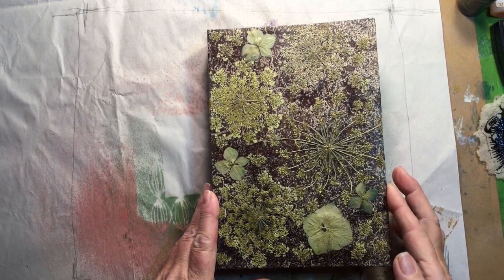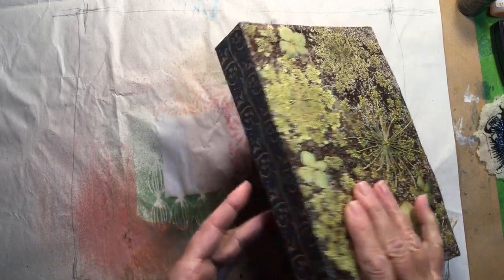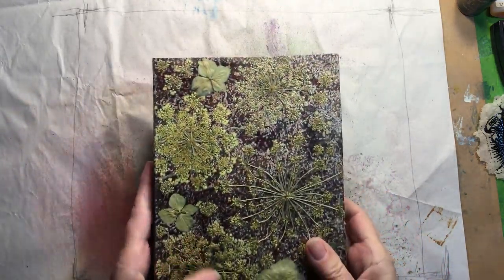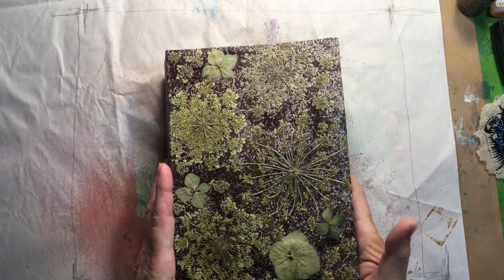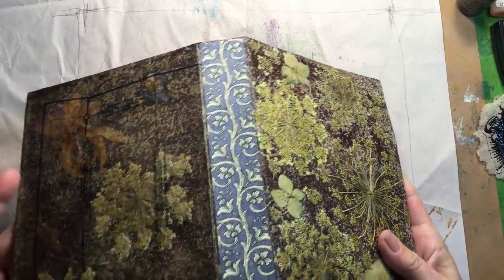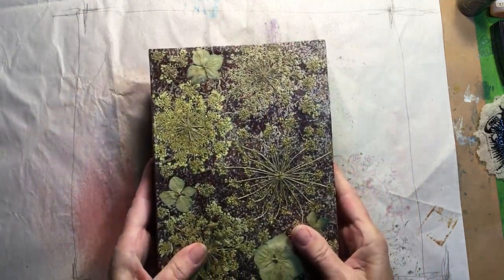Hello, this is the journal I just finished. I made it out of the cardboard from a FedEx mailer. It's eight and a half inches by six inches. I cut the cardboard into three pieces and then bound it together with some handmade paper.